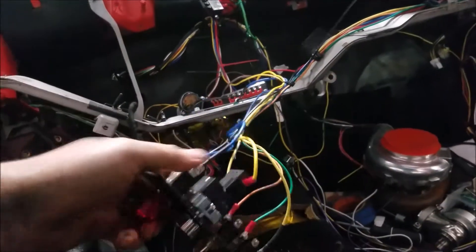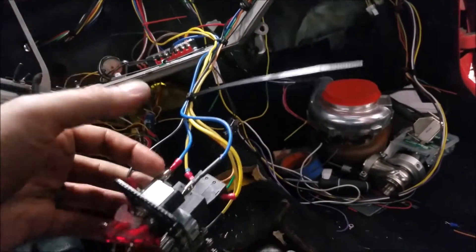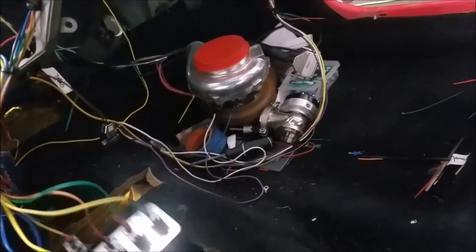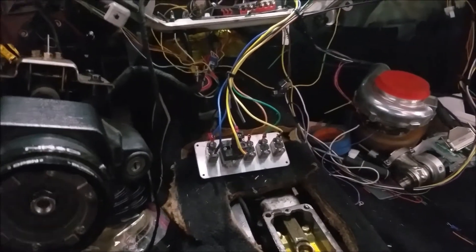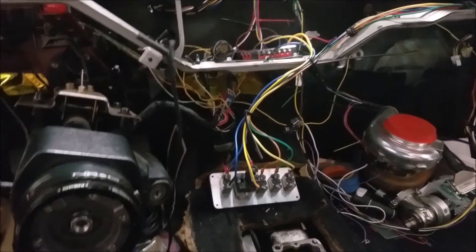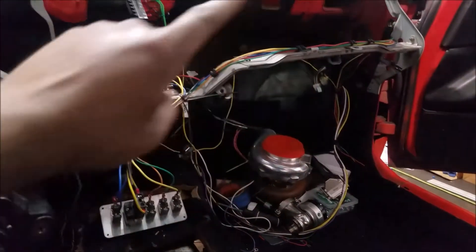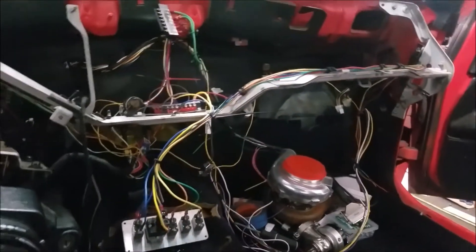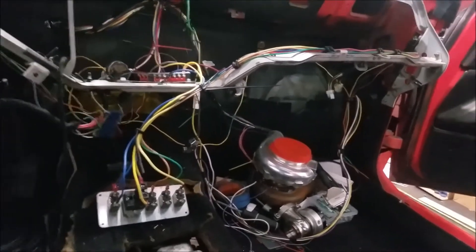We have power ran to accessory switches one, two, and three. Starter's wired up. We wired up the switch so when it's on it lights up - super fancy. There are terminal buses galore up here. The MegaSquirt is going to sit inside the glove box, so we'll have nice access to it - pretty neato.